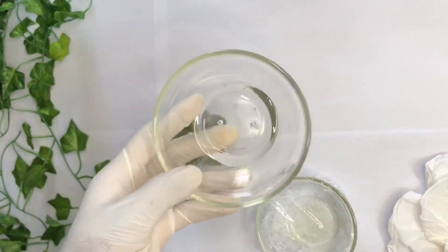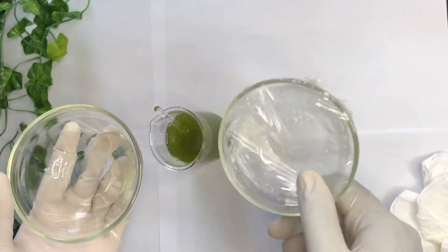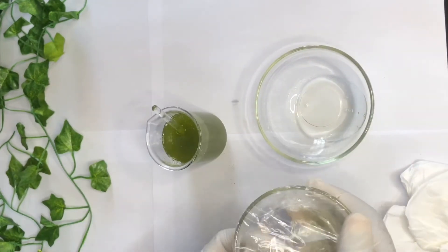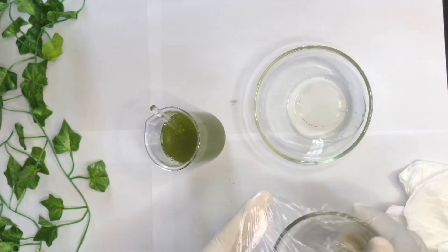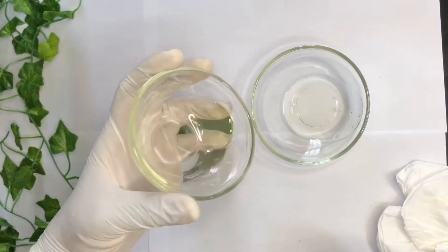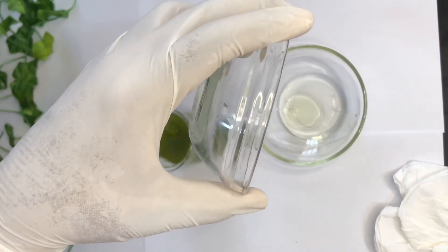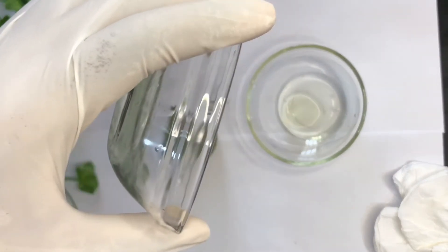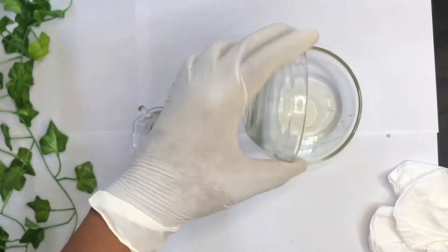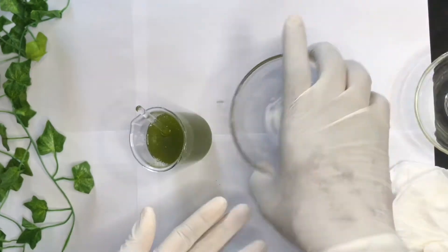For your coco glucoside, you can pour it directly into your Phase A recipe, or you can first pour the tea tree oil into your coco glucoside to stabilize it before adding it to the recipe. Coco glucoside can stabilize oils around 3–4%, and since this is just 2% tea tree oil, we are good to go.